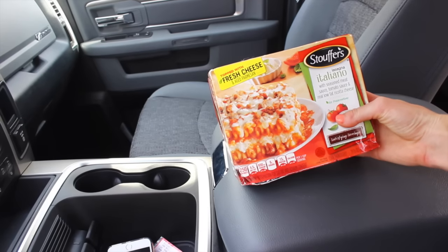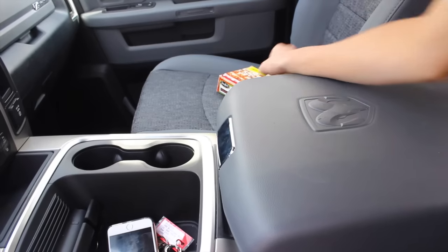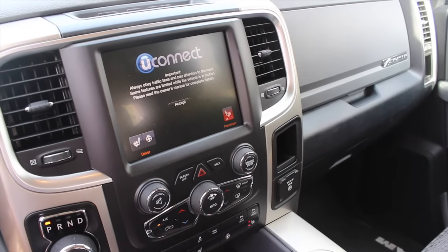The next hack is to keep your pizza box warm after you get your pizza — just pretend that's pizza, it's actually lasagna but I didn't have a pizza. All you do is put it in the passenger seat and then use the seat warmer, and supposedly it's supposed to keep it warm.